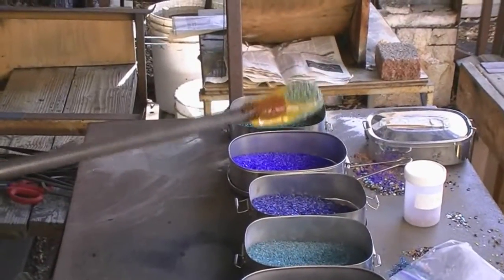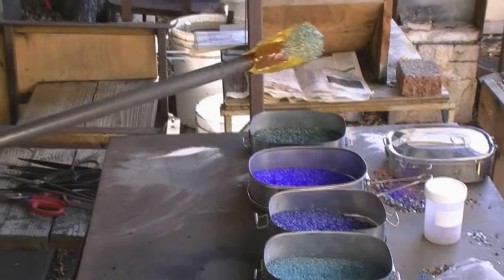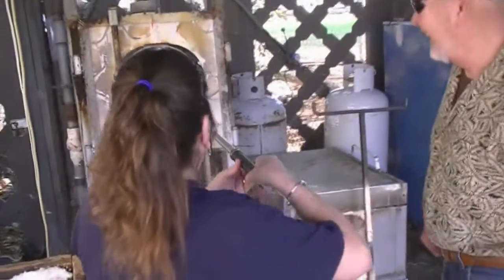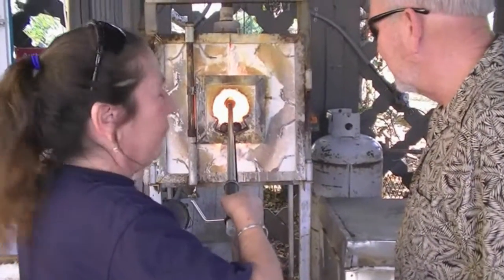Now, this is not brain surgery — we're making art. If it doesn't come out perfect, it's art. So the crushed glass is called frit — F-R-I-T. It's like grit.